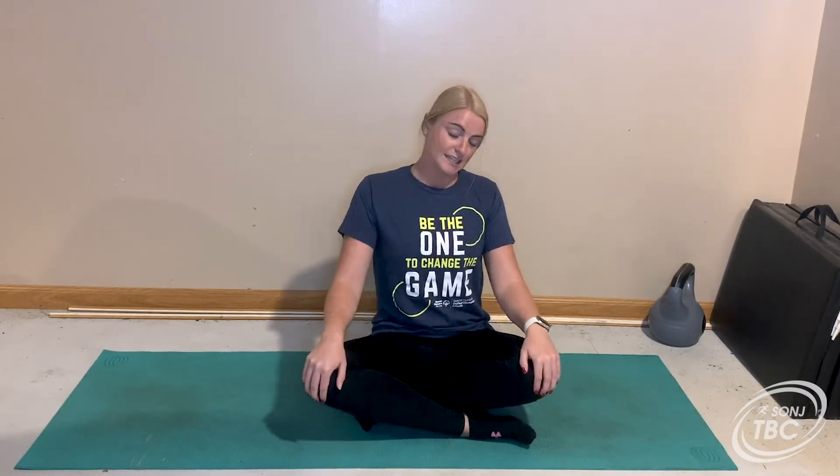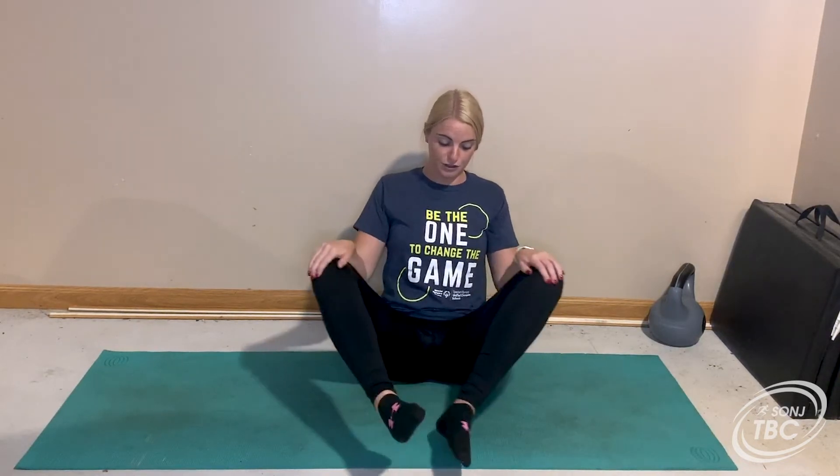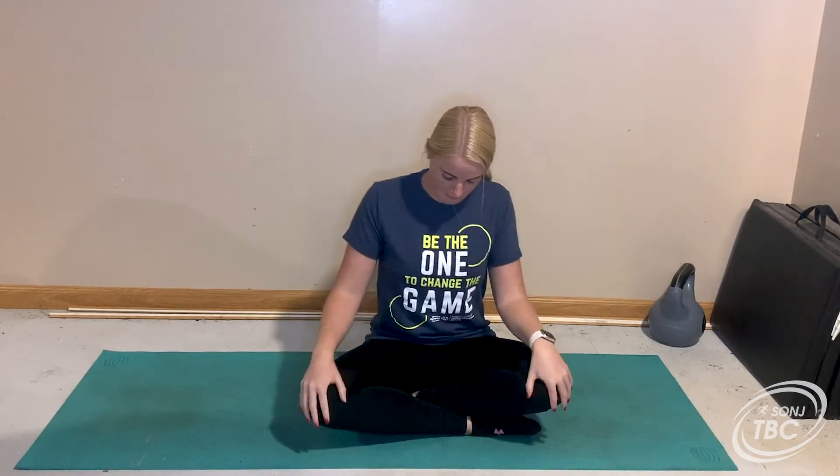I have some calming music in the background, so if you like calming music I highly encourage you to listen along, or when you do these stretches on your own put on some calming music. Next we're just going to sit here — I want you to be comfortable. I have my legs crossed, I have my hands right here on my knees. If it's more comfortable for you, you can have your feet touching in front and be holding on to your feet, or maybe you're up on your knees. Whatever is comfortable, just get in a comfortable position.